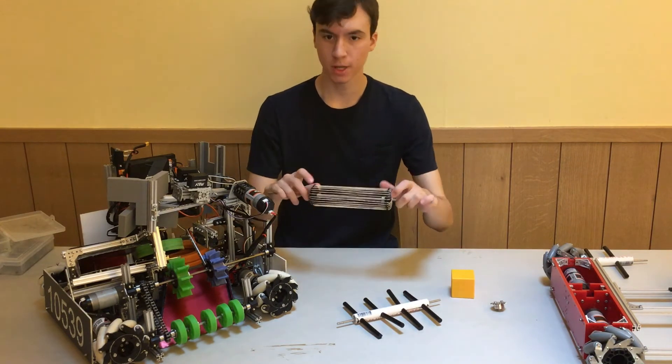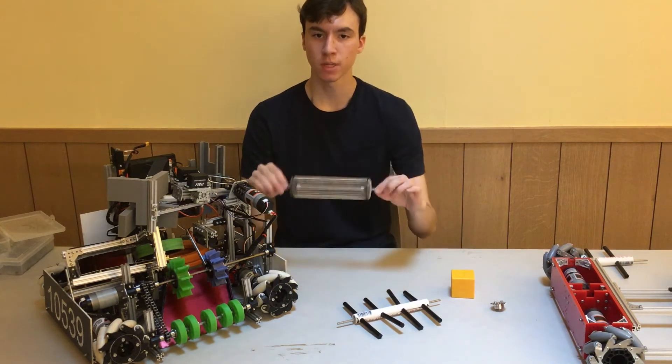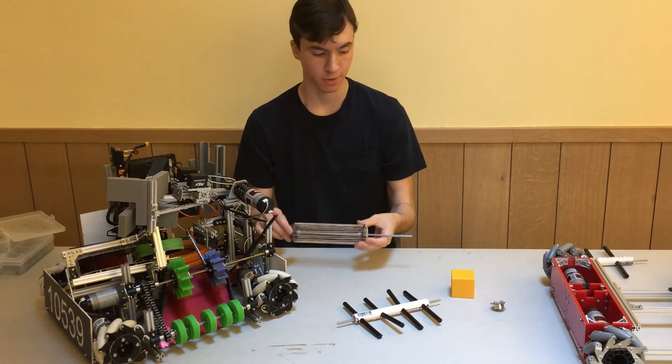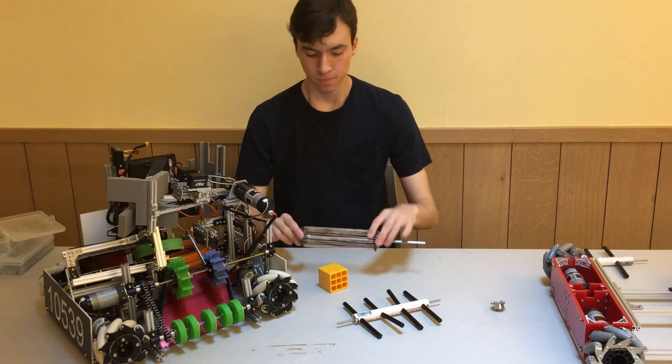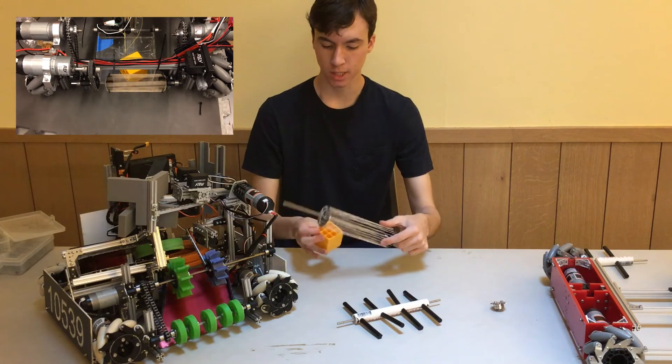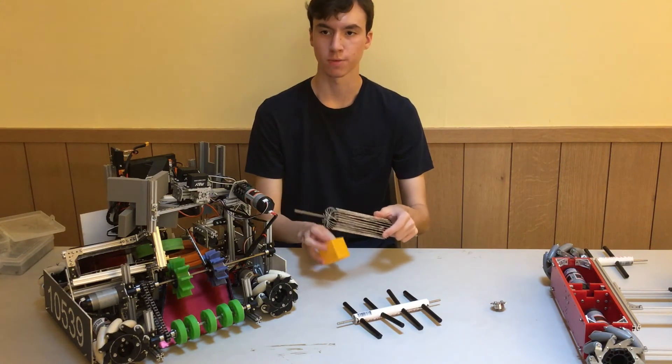Rubber bands stretched over a sprocket like this are also a very effective intake. This kind of intake performs very well for objects in which the size is variable — for example, these cubes. If you want to have them roll a little bit, this kind of intake is very effective because it can deal with the corners of the cubes very well.